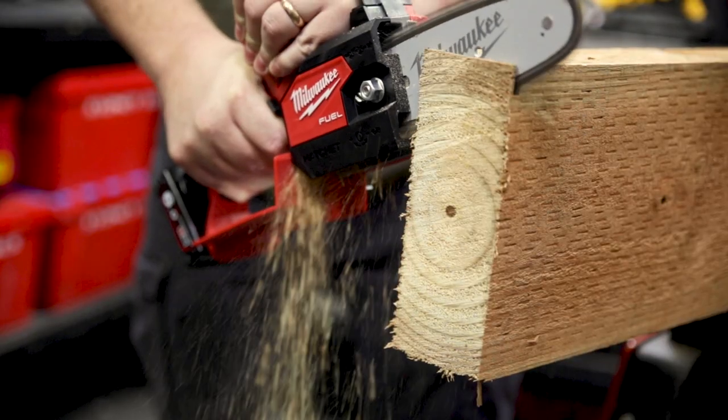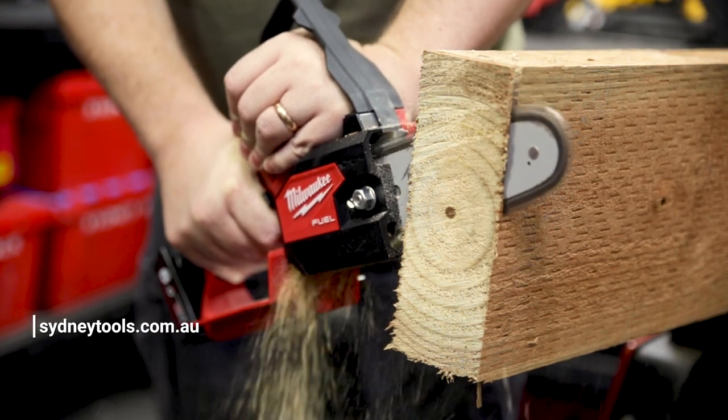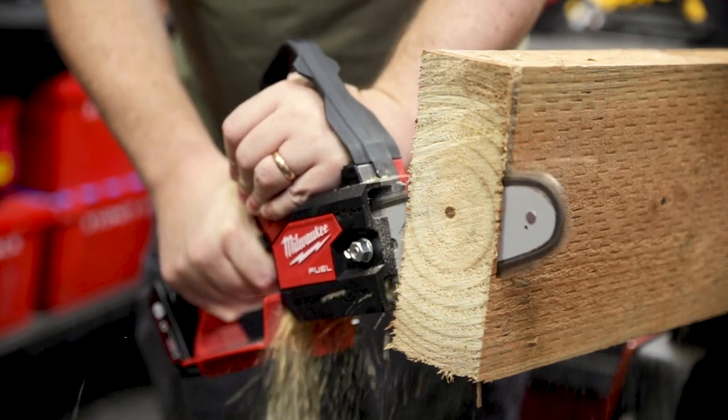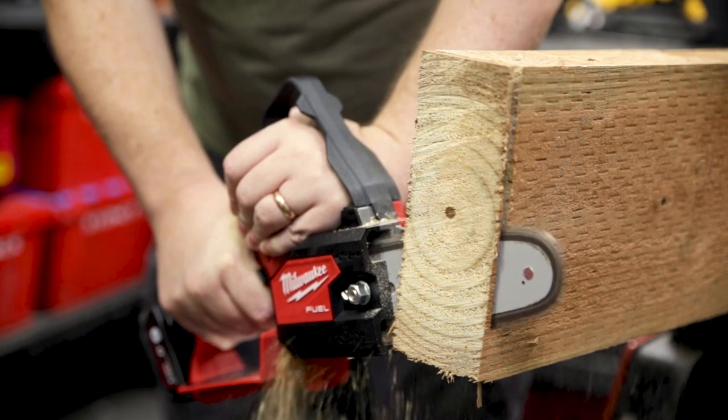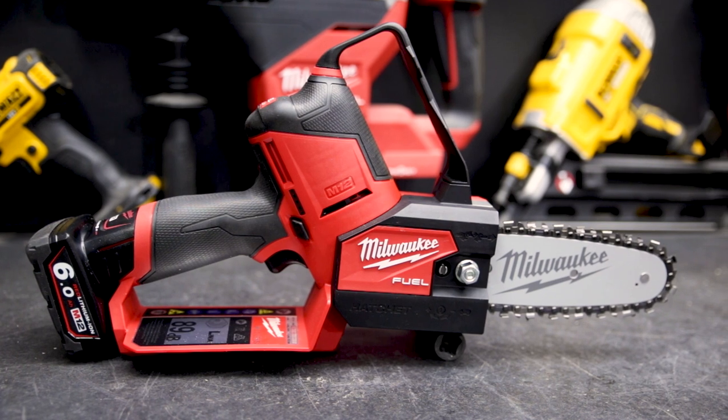If you want more information on the M12 Hatchet from Milwaukee, go to sydneytools.com.au right now, or drop into your local Sydney Tools store and talk to the team. If you've got any questions, don't hesitate to hit me up in the comment section down below. Until next time, I'm Tim — thanks for watching Sydney Tools TV.